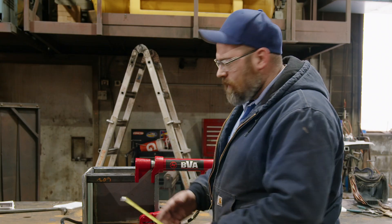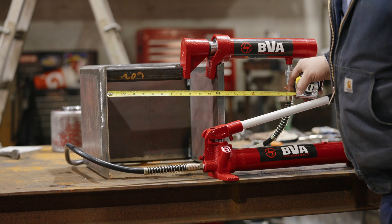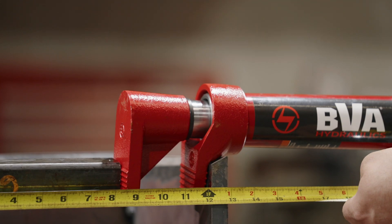So right now we're set up. It's pulled in tight and I need to spread it out. I'm at a foot and I need to take it out to twelve and a half inches. Now I'm gonna open it up to one foot and a half inch.